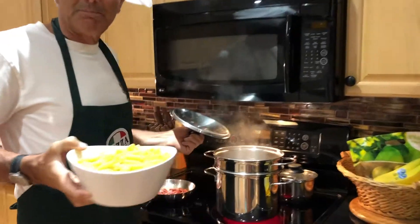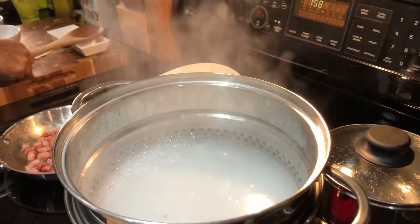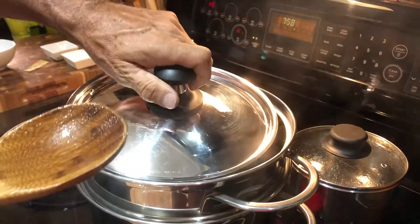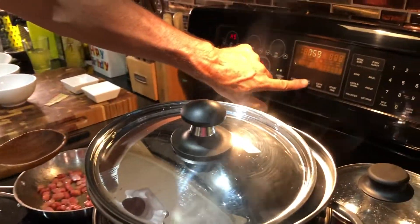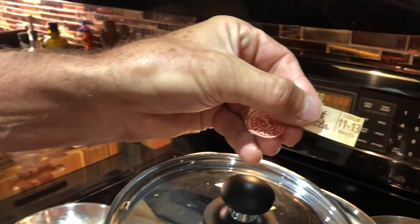Now the water is boiling — add all the pasta and set the timer. This pasta cooks in about 11 to 13 minutes. If you want it al dente, take it out after 11 minutes; if you want it a little more cooked, leave it for 13 minutes.